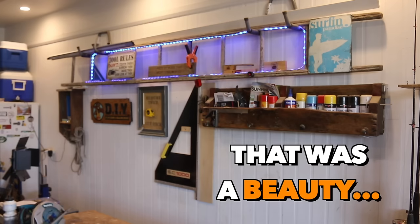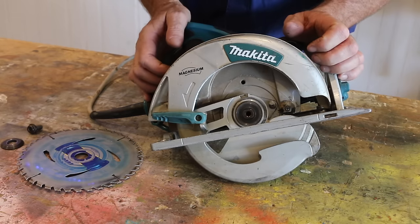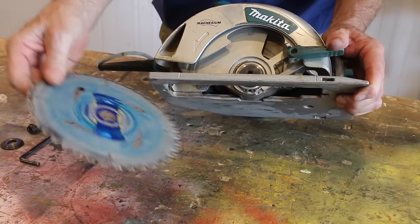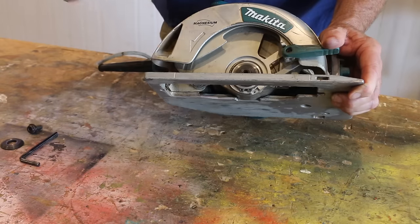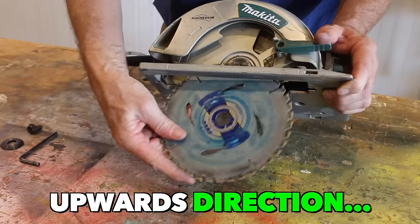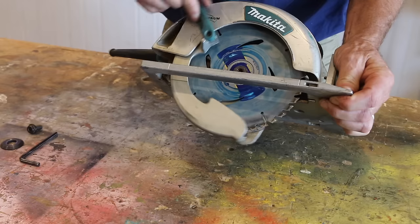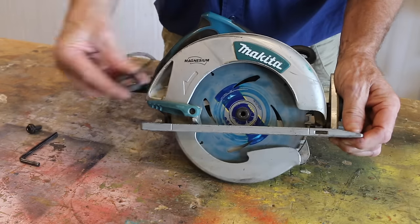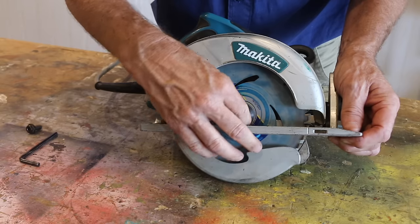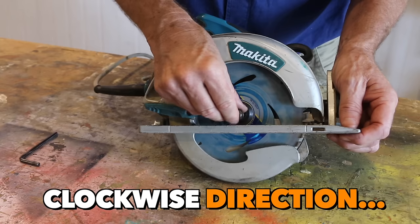To install the new blade, just simply repeat the process but in reverse. Retract that safety guard and then install the new blade with the teeth running in the same direction as that arrow on the guard, which is always in an upwards direction. Place the blade over the arbor and then lower down that guard. Replace the washer, which locks into place.